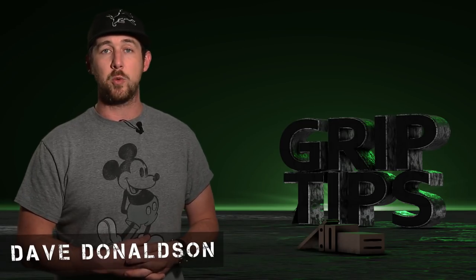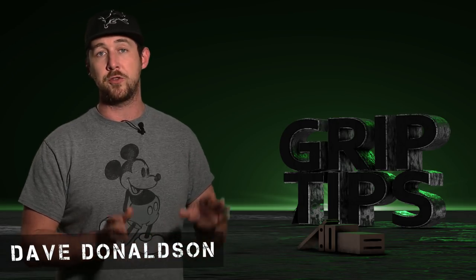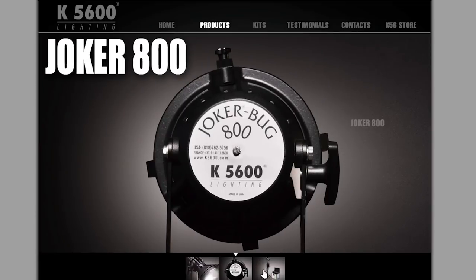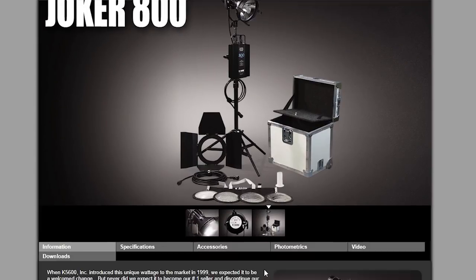We're back. I'm Dave Downson. Welcome back to Grip Tips. Today we're going to take a look at one of my favorite lights that I've used on almost 90% of the productions that I've been on. It comes from the company K5600 — it's the Joker Bug 800 Watt.